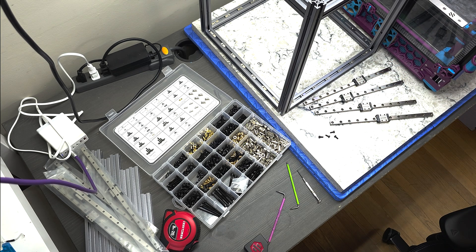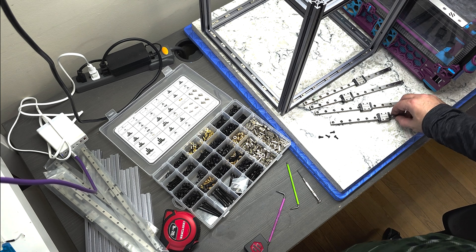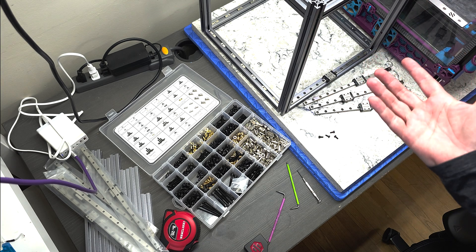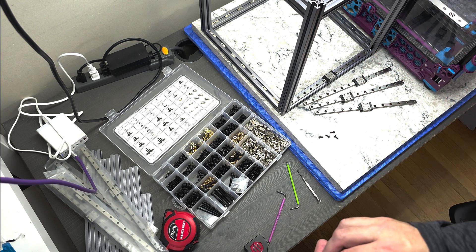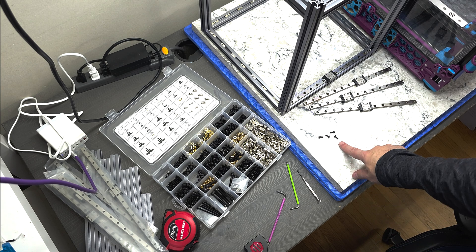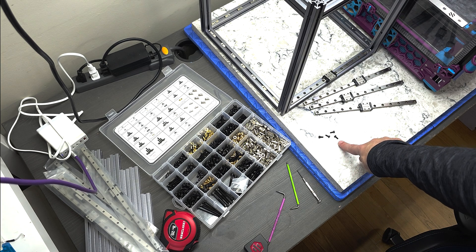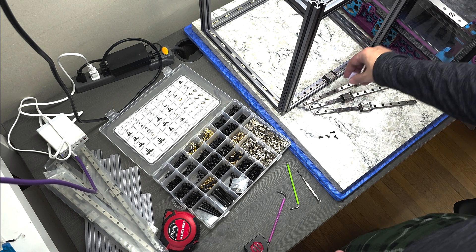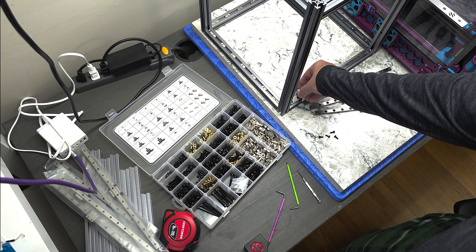We're going to attach one linear rail to the underside of each of the top extrusions, so the frame is currently flipped upside down. We're going to secure them with some M3x8 socket head cap screws.